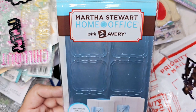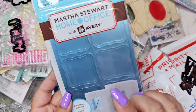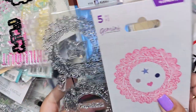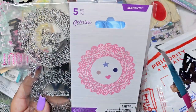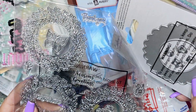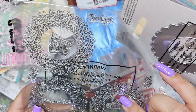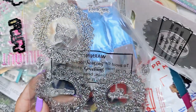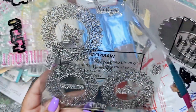Oh my gosh, Martha Stewart! I have not seen Martha Stewart crafting stuff in so so long. We have little labels here — these would be really cute for a baby boy album, they're just really pretty. And this goes together — oh my gosh, thank you so much for attaching everything! Here is the die, and it looks like all three shapes use the same die. That's really cute, and there are some tiny little dies in there as well.